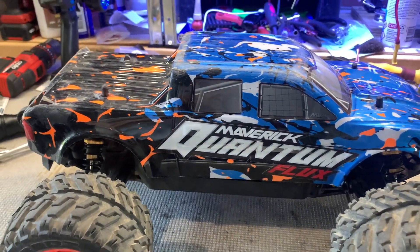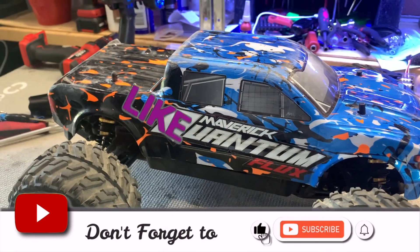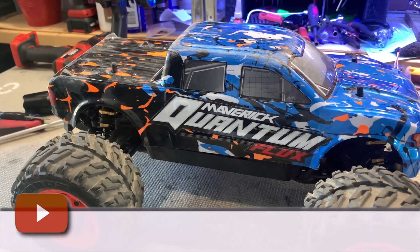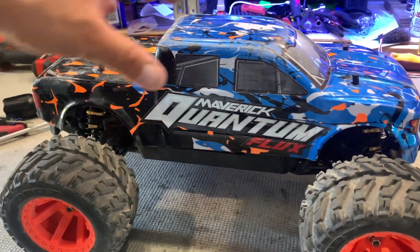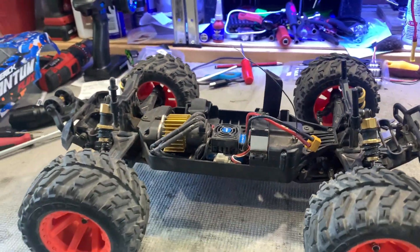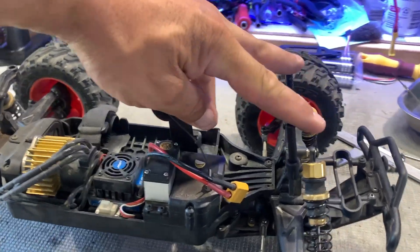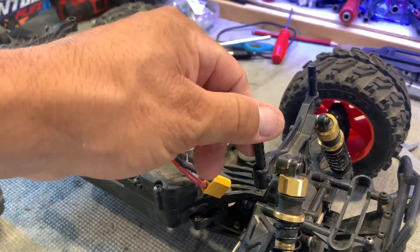G'day guys, Ange here from Ange's RCs. As you can see, I've got out my Maverick Quantum Flux and I'm just going to do a couple of body post repairs — some DIY body post repairs. On the weekend, if you saw my last video, I broke a couple of the body pins.